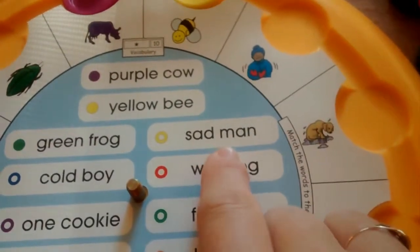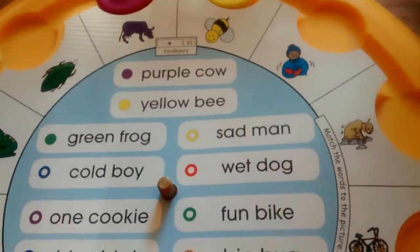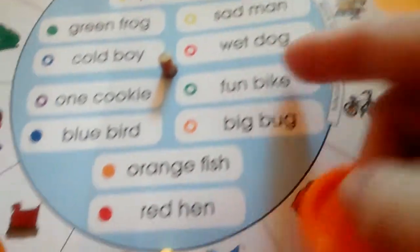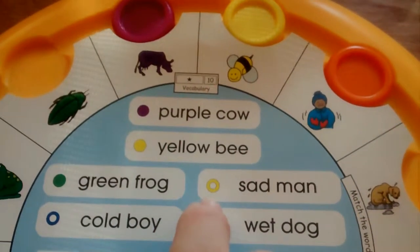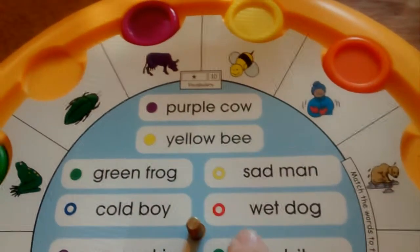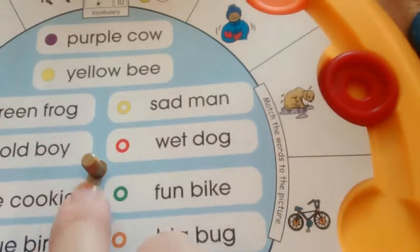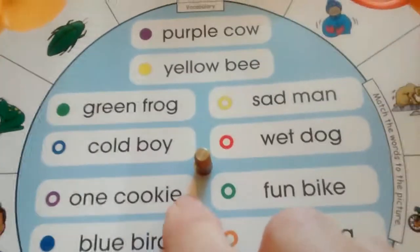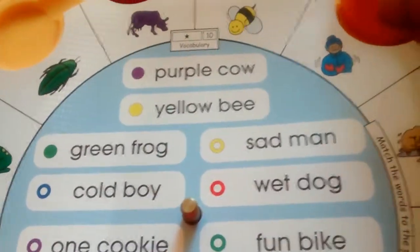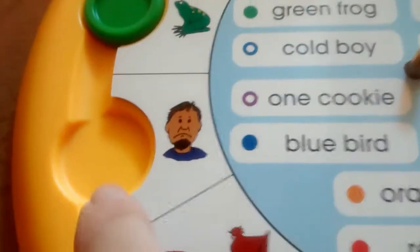Now for sad man — that one calls for what I call a broken yellow, it has the hole in the middle. I'm going to mess this one up on purpose. I think he looks pretty sad because he's freezing, so I'm going to give him an orange one, which is not what it says to do. Wet dog gets a broken red disc. A cold boy should be the open blue, but instead I'm going to put it on sad man — I'm doing that for a reason, I want you to see how they work when you self-check.